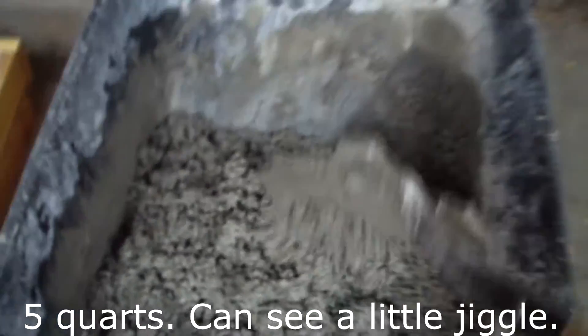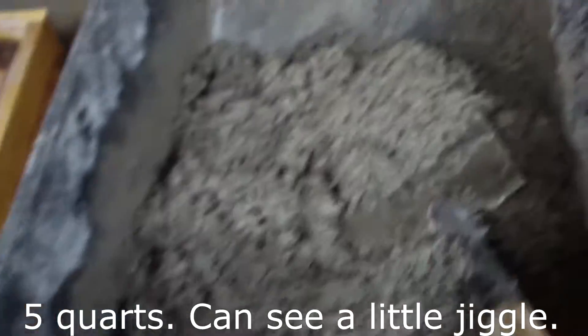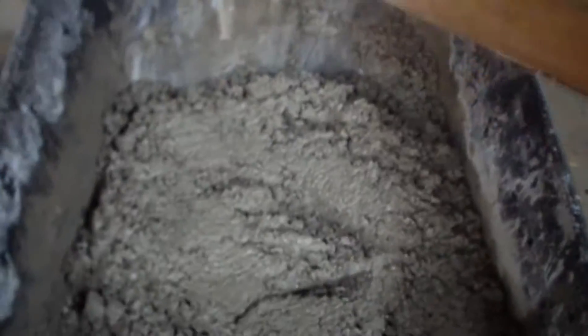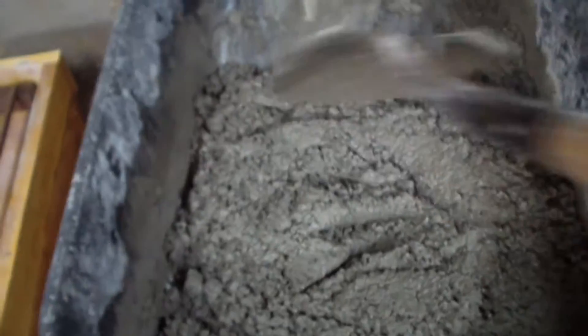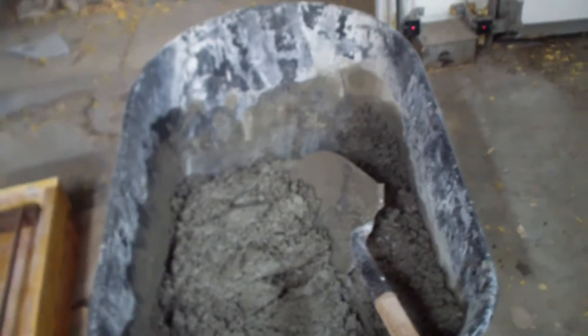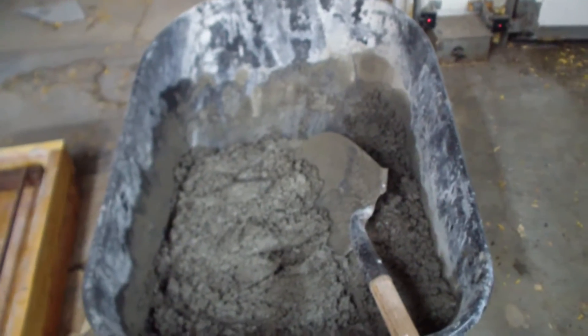Here we are — this is with five quarts of water. Now you can actually see some wetness in it. You can see how it's kind of nice and muddy in there — it kind of has like a jello look to it. You can see it's a little jiggly. That's the way I like it right here — we'll try this, because I don't want to make the same mistake I made last time and not have enough water in there.